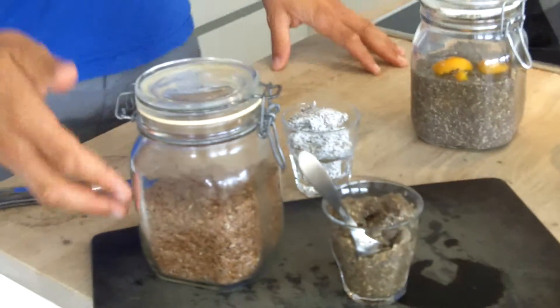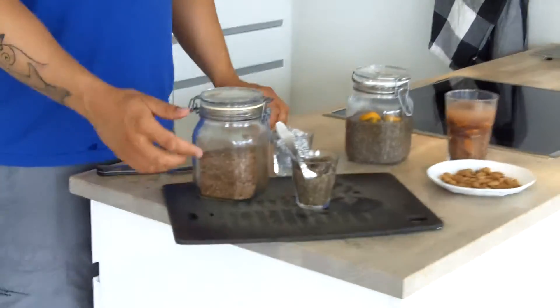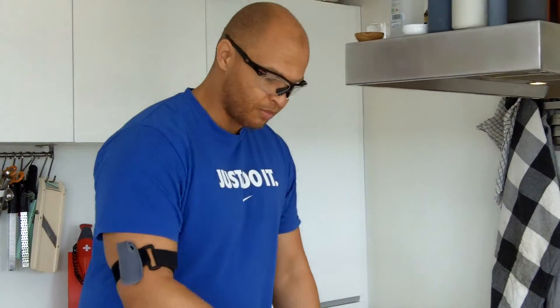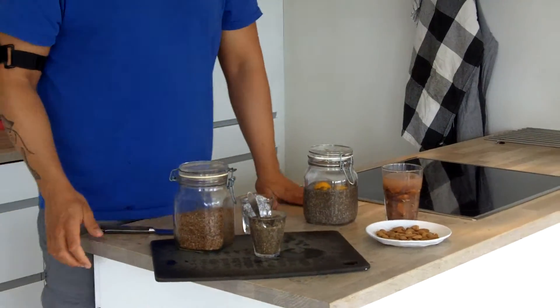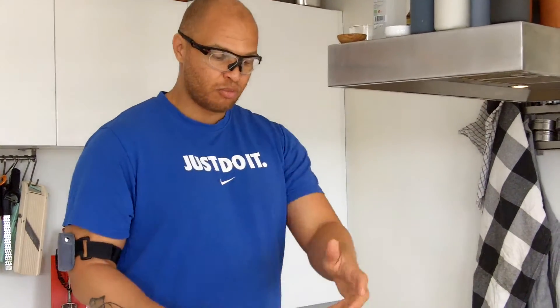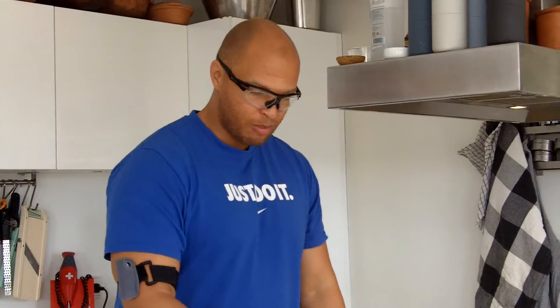So it's all this mucilage on the outside. And if you add water, they will soak up that water and form this thick gel. So if you use this when you're baking, for example, that would add more fiber and you get more omega-3 fatty acids from both the chia seeds and the flax seeds, and it would make your baking more juicy.